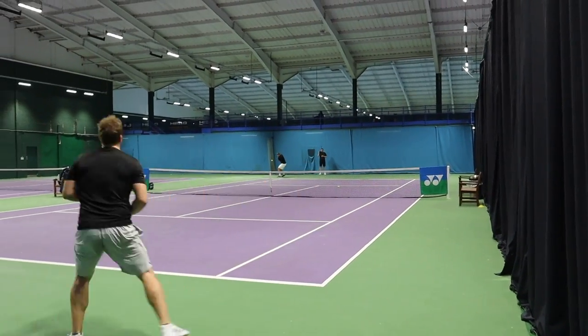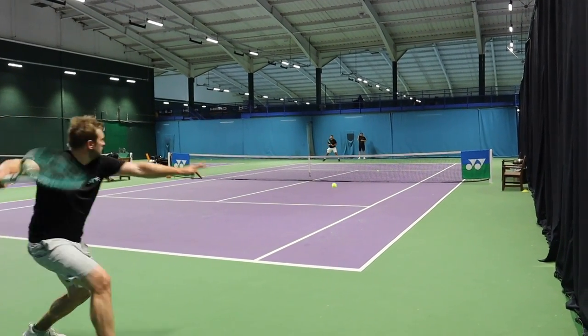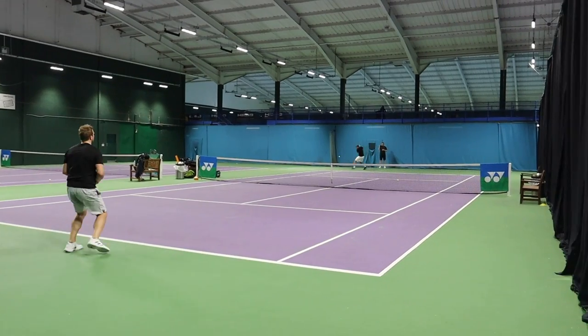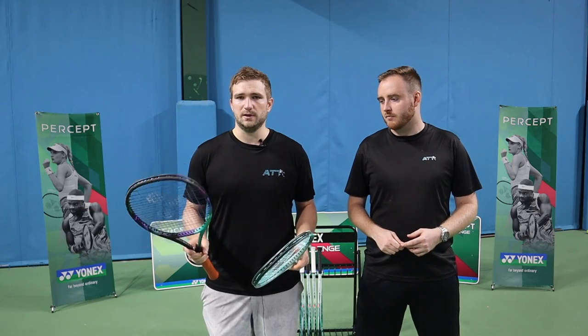With this one, returns — didn't really have a problem at all. It came off super solid. Even hitting some not quite out of the middle, they were going in pretty well too, so he really enjoyed that. But it's a very crisp racket. The V-Core Pro was a bit muted and soft, which he does like, and was very point and shoot. But this one is a bit more crisp.